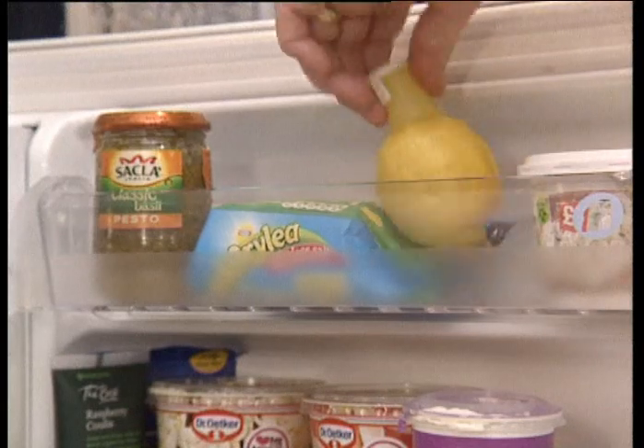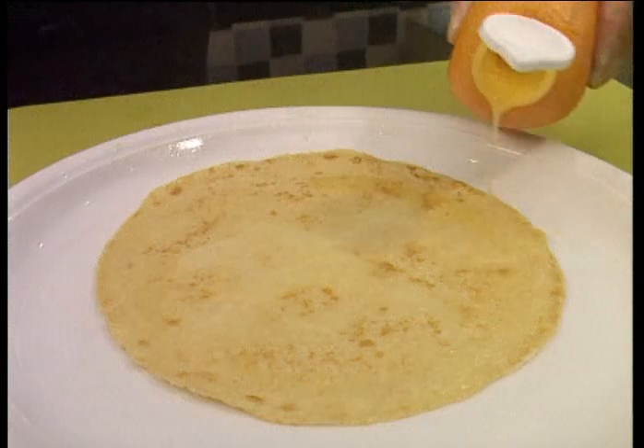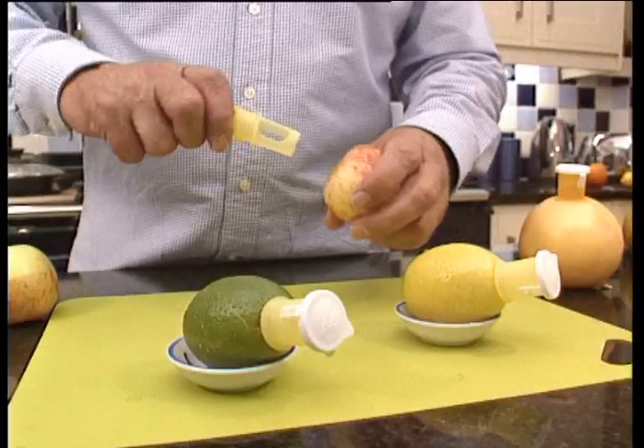When finished, simply seal the spout and store in the fridge until next time. Freshly squeezed orange juice for a refreshing drink or delicious over pancakes.